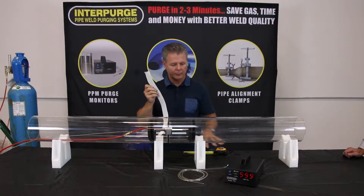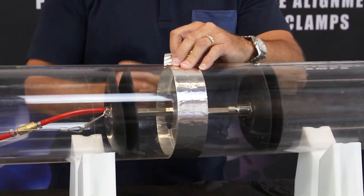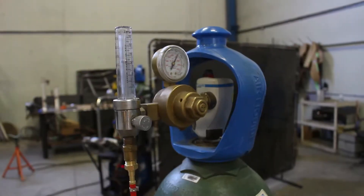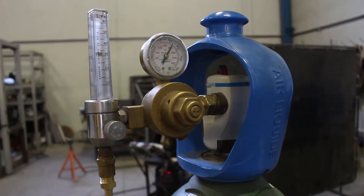Next, seal off the root gap with Intercon's non-contaminating aluminum tape. This enables a faster purge and avoids cross-contamination from oxygen, atmosphere and industrial tapes.